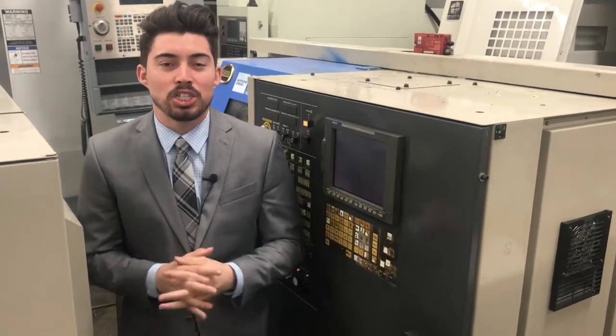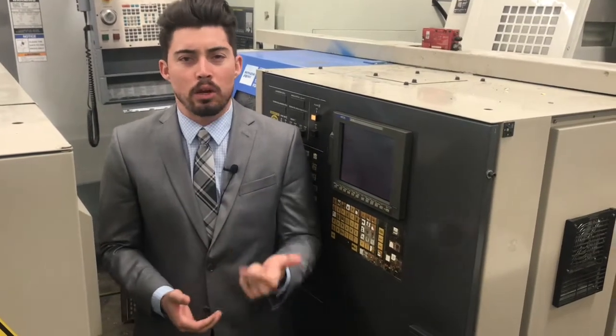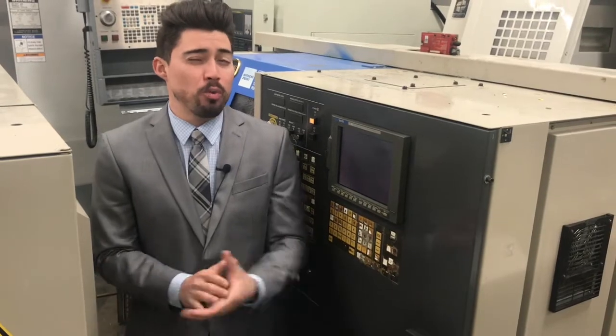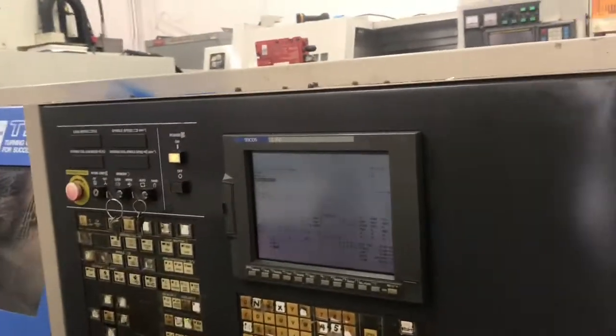Hey, what's up guys, welcome to Machine Station, I'm Joe Chavez. Today we have a Tachi Siki TS15 CNC lathe for you guys. Couple key features: 12-station turret, tool pre-setter, tail stock. Does come with some tooling. We have a short program running today so you can check out the features, the travels, and whatnot. I'm gonna go ahead and list all the specs and dimensions down below like usual. Why don't we go ahead and jump right into this one — let's get a close-up zoom in on the control.